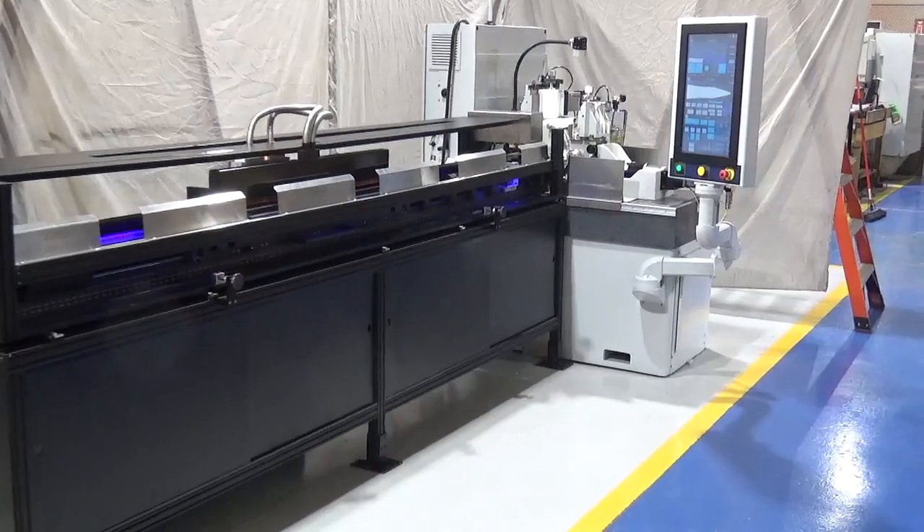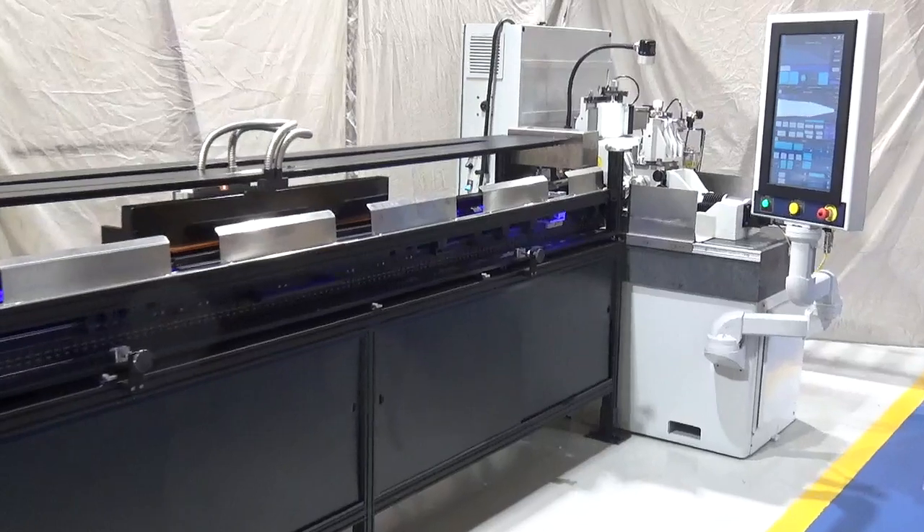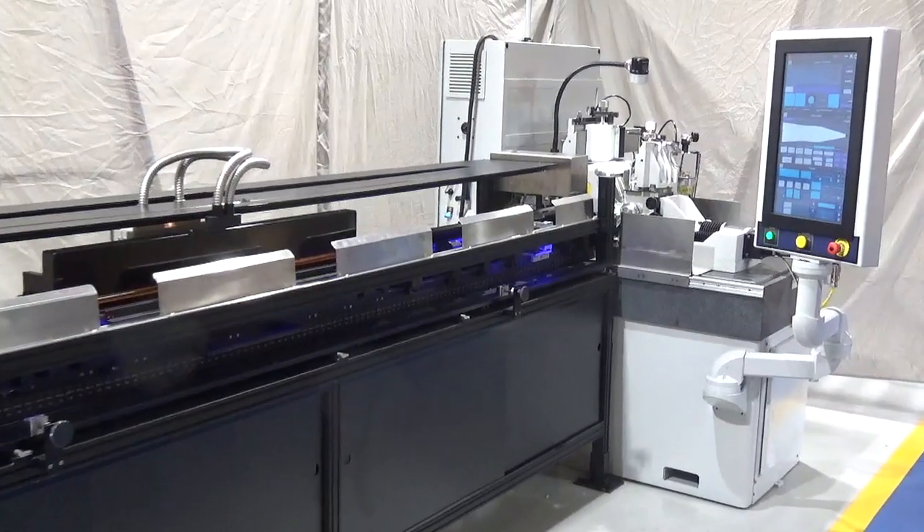The first thing you notice is the clean look to the machine base. No gauges, no hand wheels, no hang-on boxes — everything is put away where it belongs.